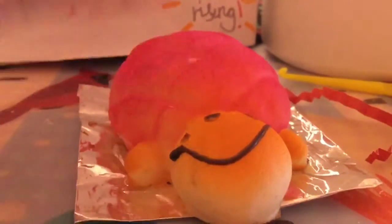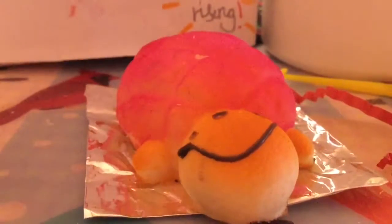There it is — let me just take it. Oh my gosh, it actually worked! It's a bit hot. It's not that slow-rising yet — let's wait about 10 minutes and see if it's actually slow rising. Oh my gosh, it actually is slow rising! Look at the face — it looks so derpy. You can see the face kind of shrunk.